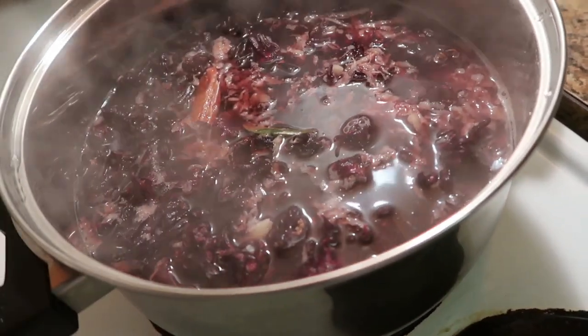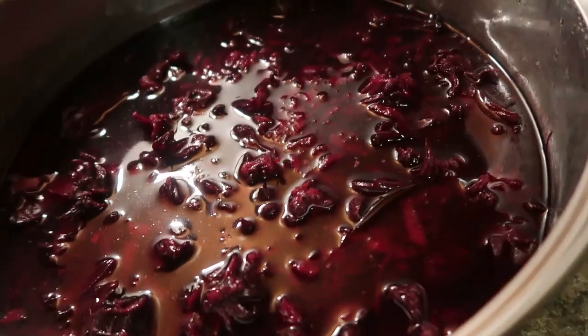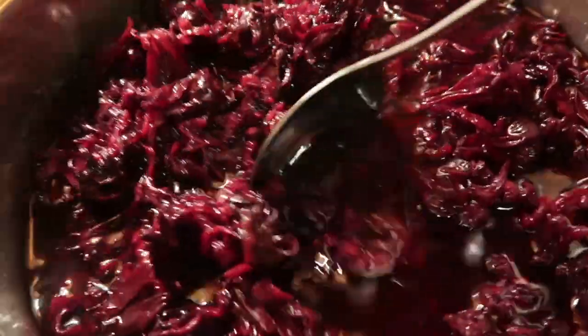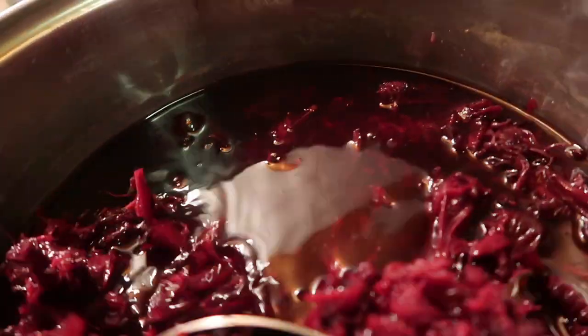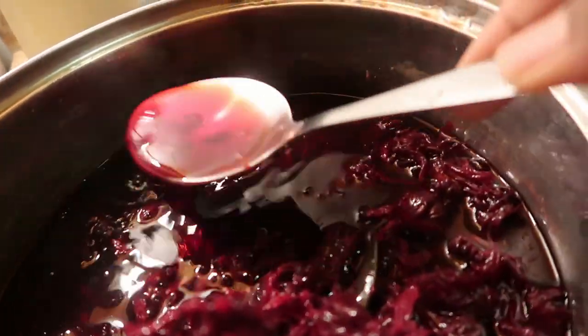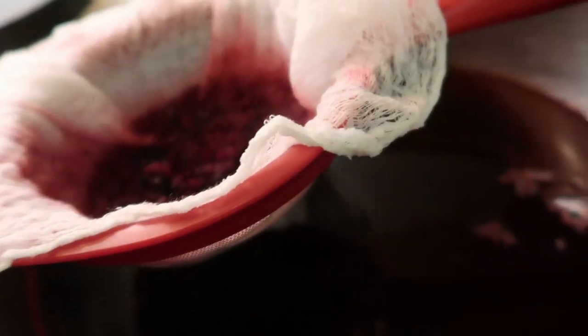Okay guys, this is the sorrel now. What I am gonna do is strain it in here. I'm gonna take out all the solids — these are garbage, I just need the liquid. Okay guys, I've strained my sorrel.